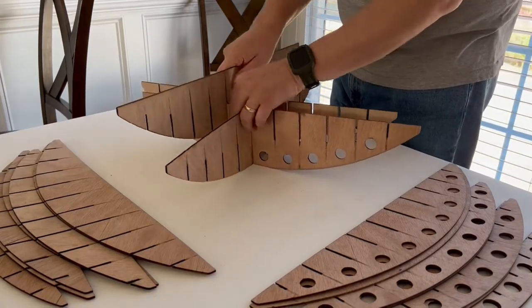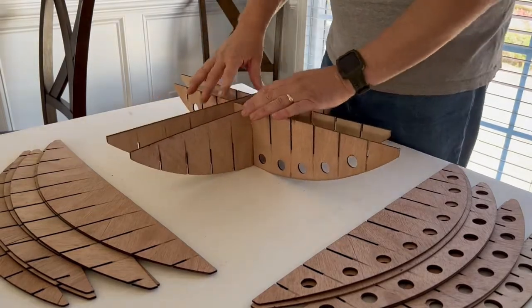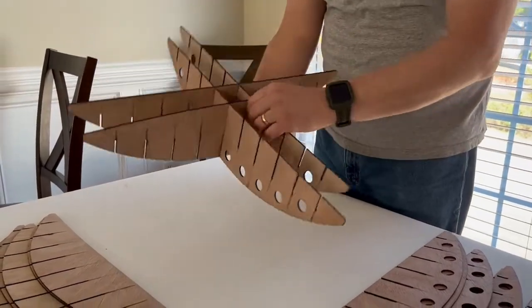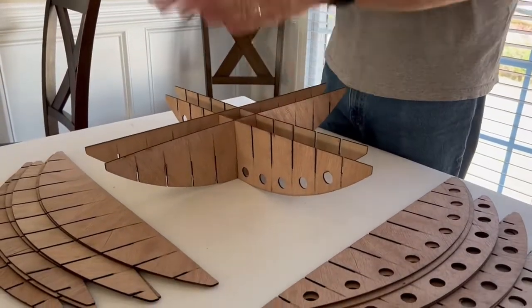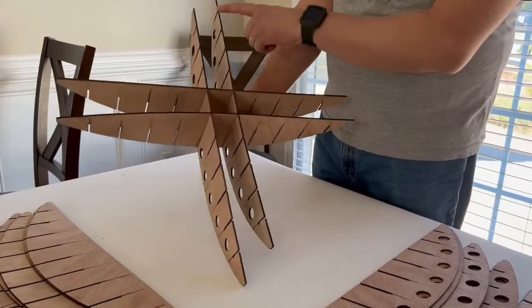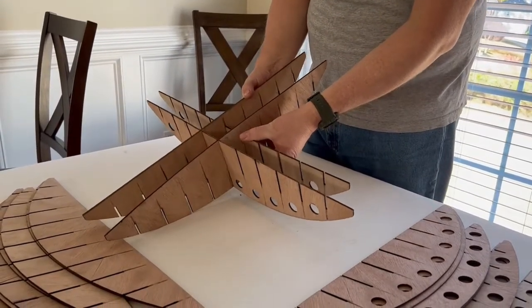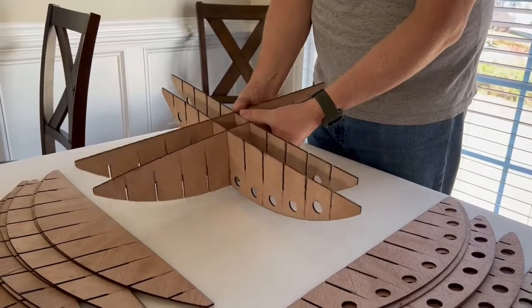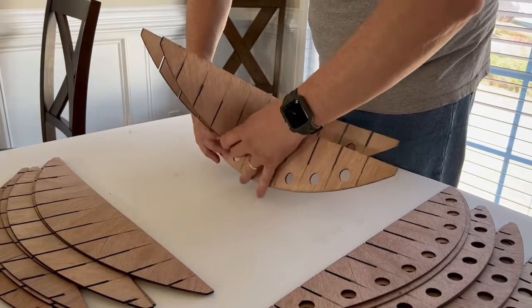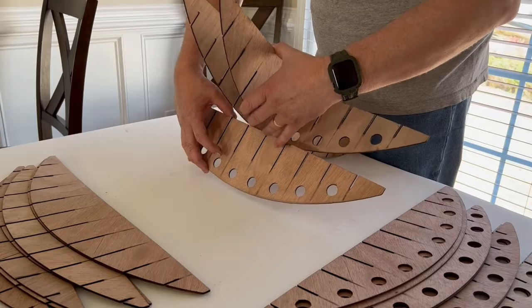You'll find that the more pieces we get in there, the more wiggling and jiggling we have to do. You'll notice these pieces are warped — they're not super straight — but once assembled, everything will be nice and straight. This is literally the trickiest step: figuring out where the center is.